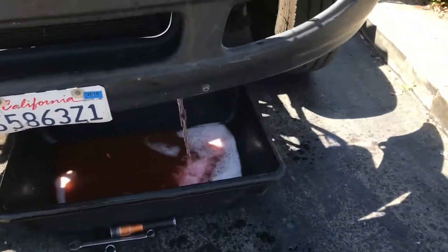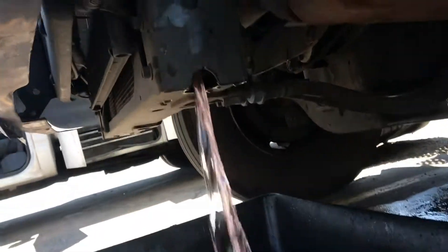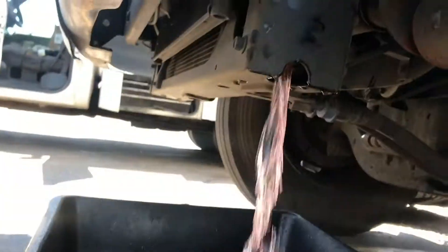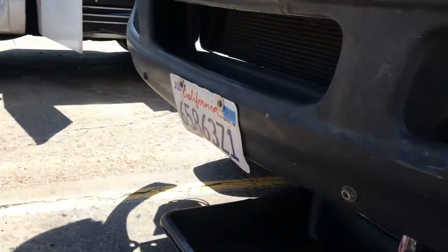Next, what you're going to do is drain the coolant. You're going to find your petcock — on this one it was right there. It wasn't really a petcock; it was just a quick couple right here, so I just took it off and let all the coolant drain out. Then we can start taking apart the water pump.